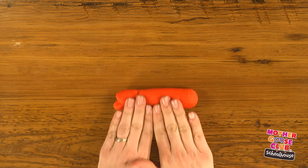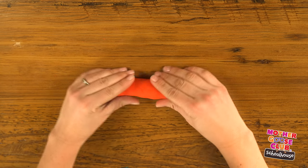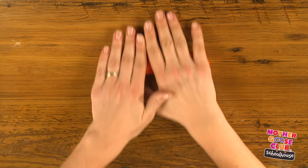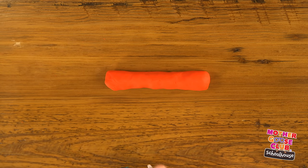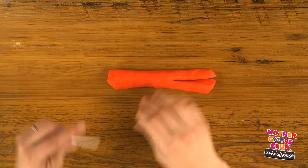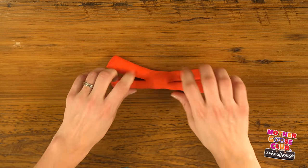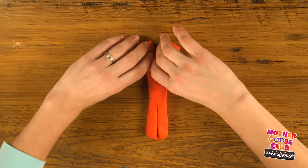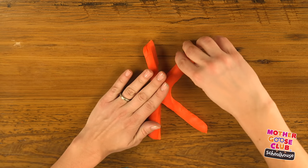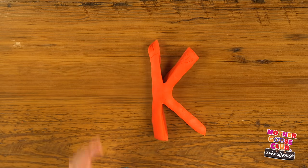Now K. For K, I'm going to make a thicker rope than I've made before. Using my knife, I'll cut almost halfway down there. Cut through the other side too. Flip it this way. Open up the legs. And there's our K.